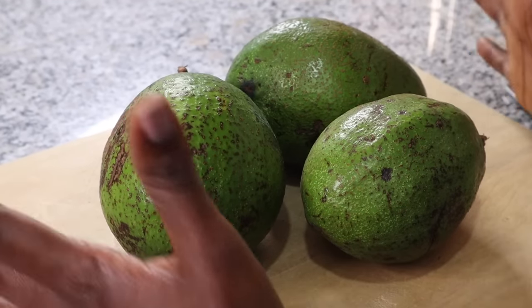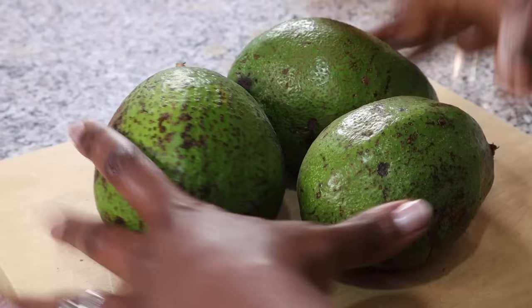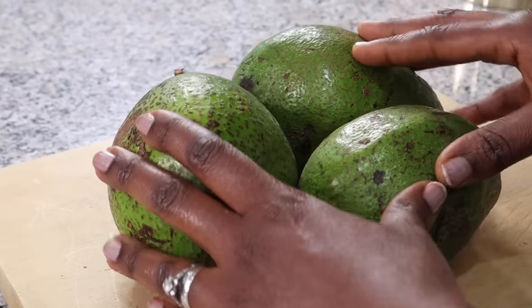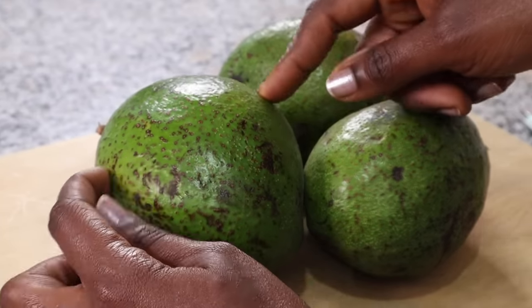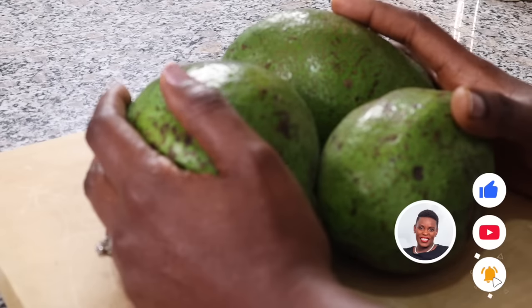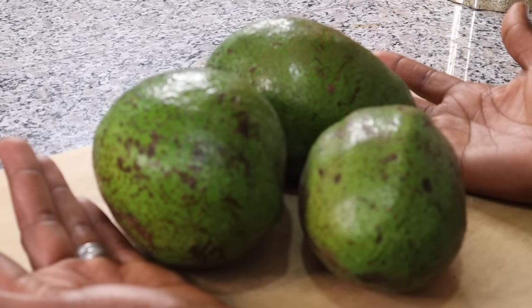Avocado is my favorite fruit. Is there anything worse than all your avocados ripening at the same time and you can't eat them fast enough? If you have a large batch, separate them — put some in the fridge to slow down the ripening and some on the counter. Once the ones on the counter are ripe, put them in the fridge and consume within two to three days. For half an avocado, put it in an airtight container with a piece of onion and it will stay fresh a few more days.